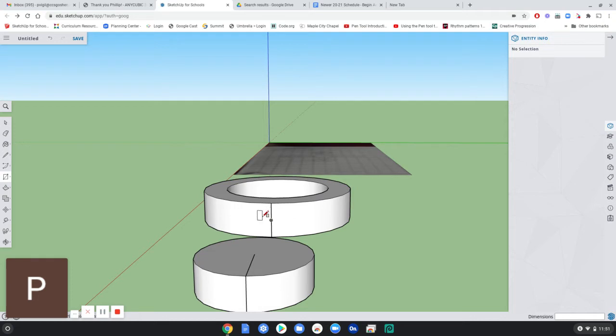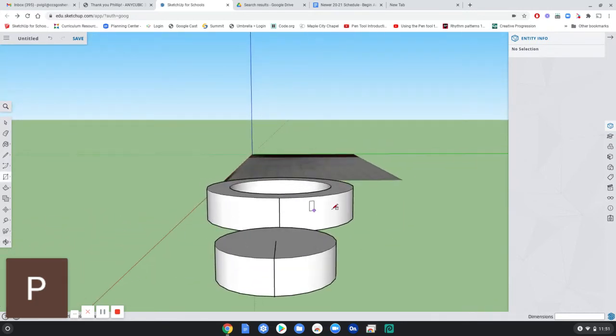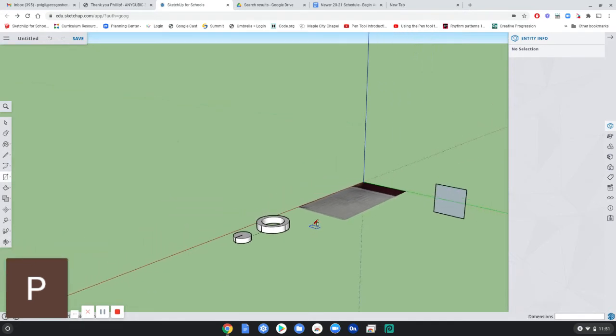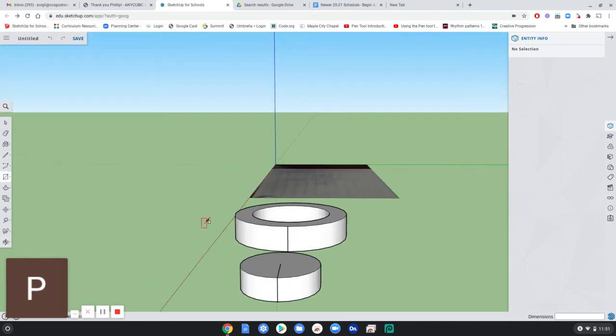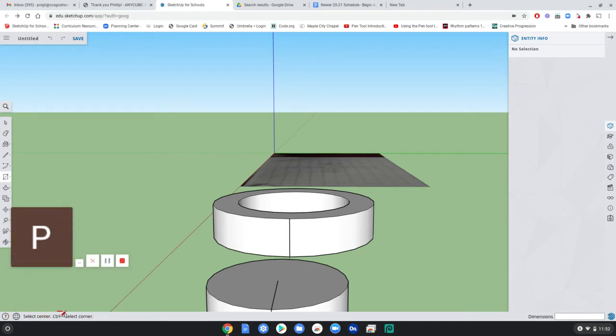Right now if I draw a rectangle I'll be drawing from a corner out, but I want to draw from the center out so I can align it to the midpoint and have it nicely centered. I want to be drawing on the red axis, perpendicular to that. If you orbit, it automatically draws the rectangle that way. To make sure it's aligned, use the right arrow key, which will lock it to that axis.